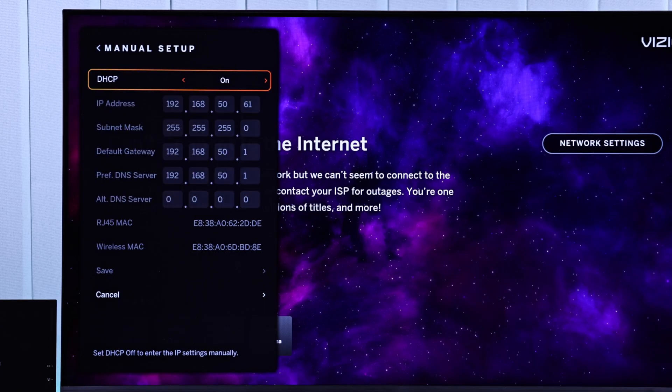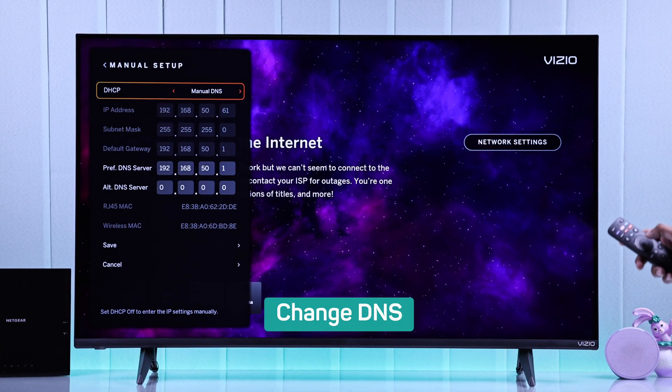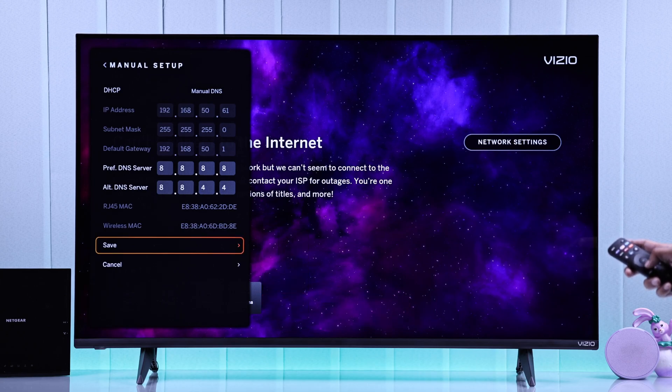As soon as you do that, your TV should get back online. In case it doesn't, you can also try switching to manual DNS and change the DNS server to one of the popular ones, such as Google's DNS, which is 8.8.8.8 for preferred DNS and 8.8.4.4 for the second line. Now go down and select Save, and this should fix it.